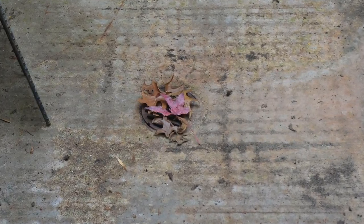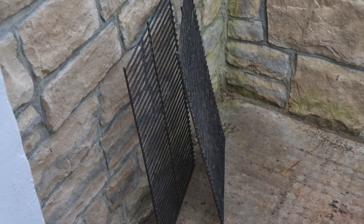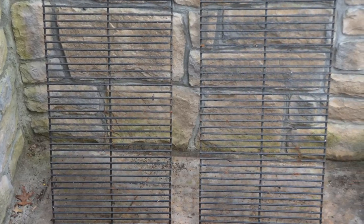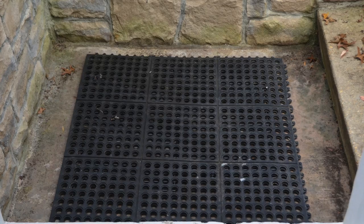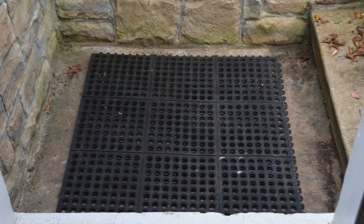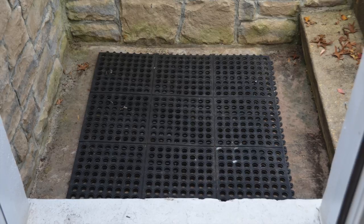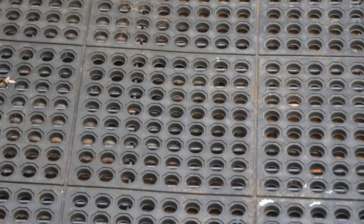Go to your local hardware store and buy a couple of replacement grills that you would normally use for a gas grill or a charcoal grill. I like the heavy-duty grills shown here — they're made for a gas grill. Then you buy an industrial rubber mat that you would typically see in the back lines of restaurants. It's a commercial grade mat, as you can see in the photo here. It has small holes in it, it's about an inch thick, and it's a very heavy duty constructed mat.